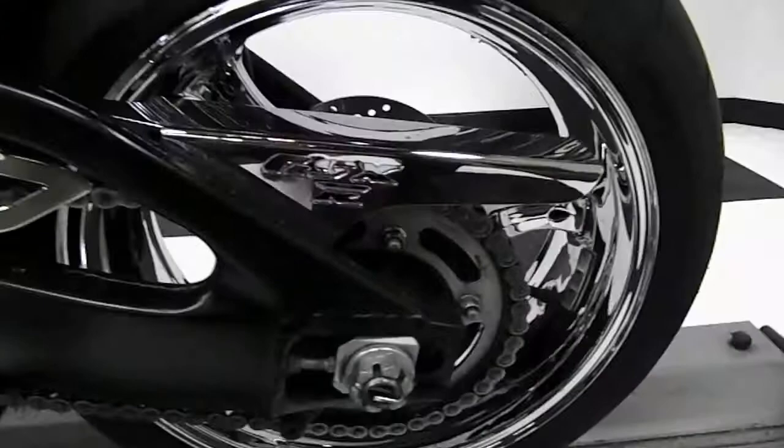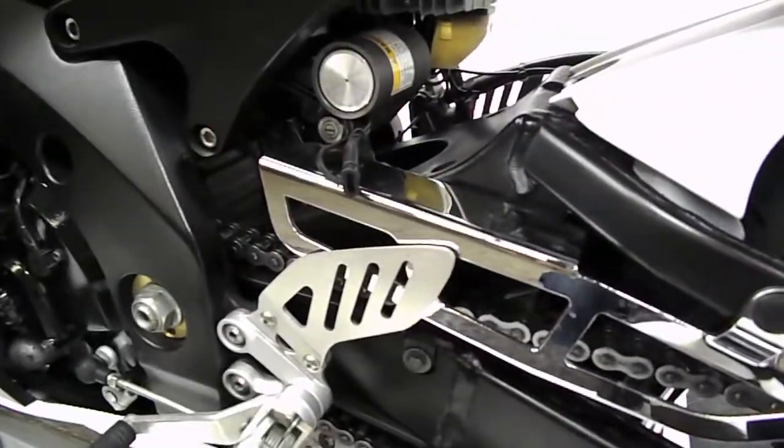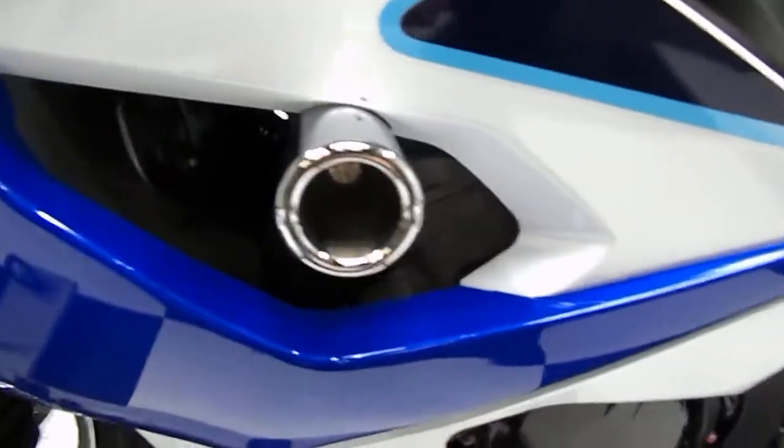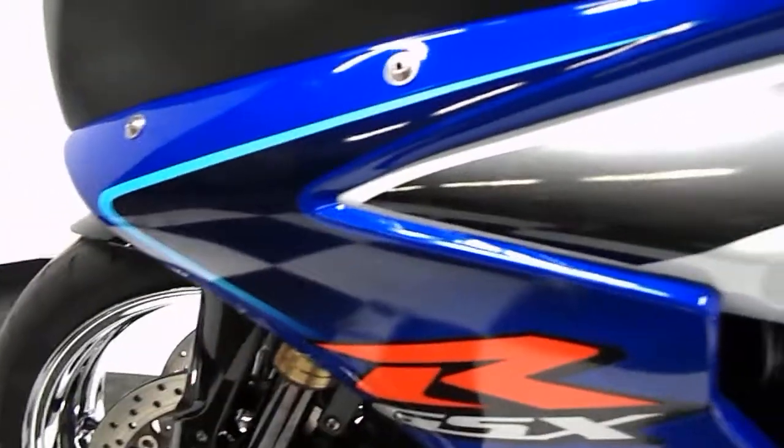Other side of the tail fairing — we've got a chrome GSXR chain guard there, battery tender, big tail. This bike is stock ride height. You can see the stomp grips on the other side, adjustable clutch lever, GSXR bar end, chrome frame slider — no signs of ever being tipped or dropped. Clutch hand side fairing is perfect, as is the engine case.